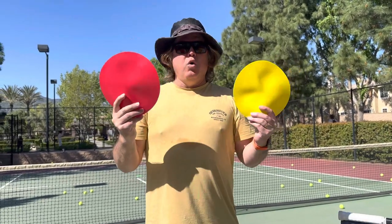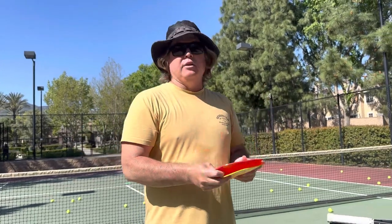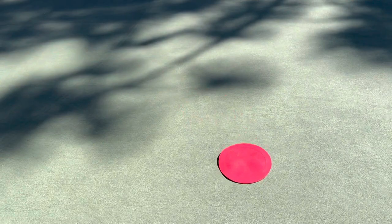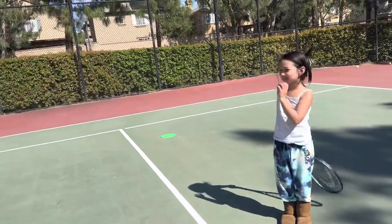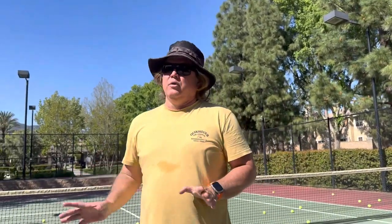Step one: always, always in a peewee class, always use the colored spots. I'm gonna set one out right here right now. We've got a couple others that are out right now. We've got a green spot right there. So I've got three spots for three students. Always use colored spots for the peewee group.